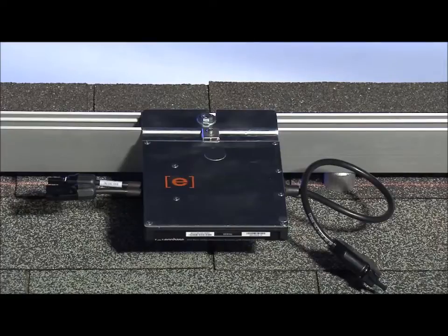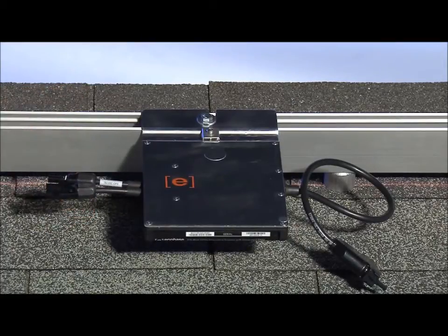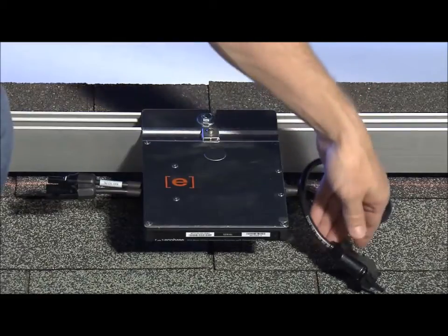On one side of the inverter are the DC cables that plug into the module, and on the other is the AC cabling that plugs into the AC trunk cable.